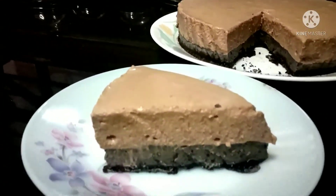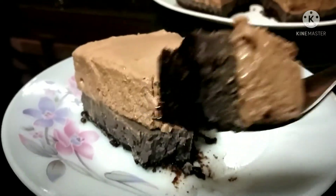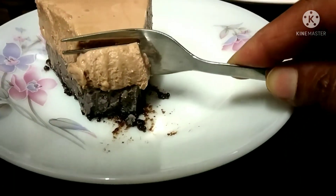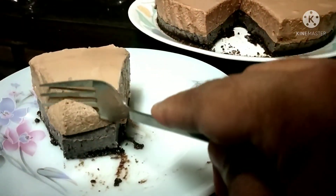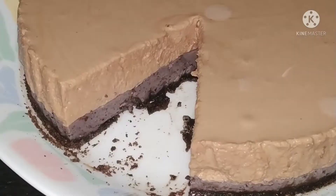Now it's tasting time, so let me taste it. Wow, so soft! Look at the three layers — it's tempting. So you want to taste it, so make it and enjoy it. Enjoy the chocolate blueberry mousse! Thank you.